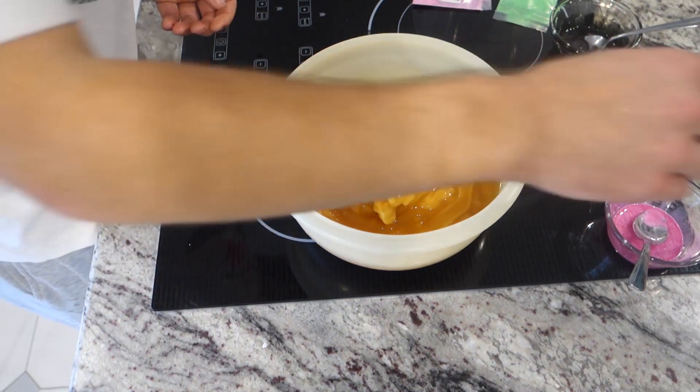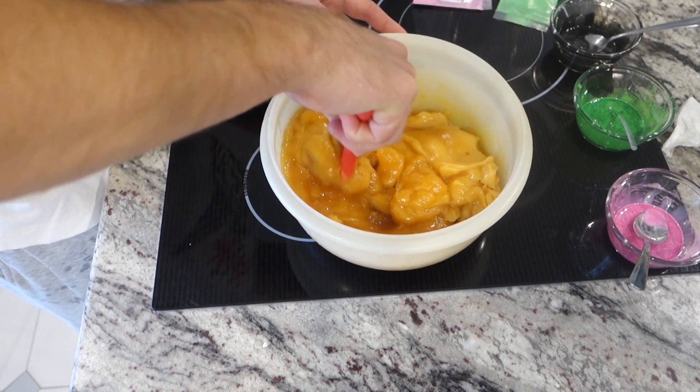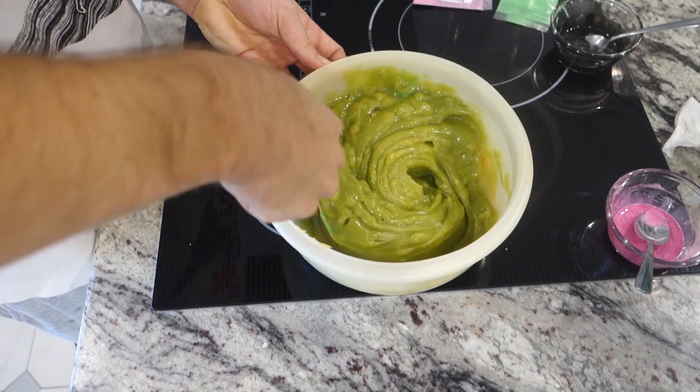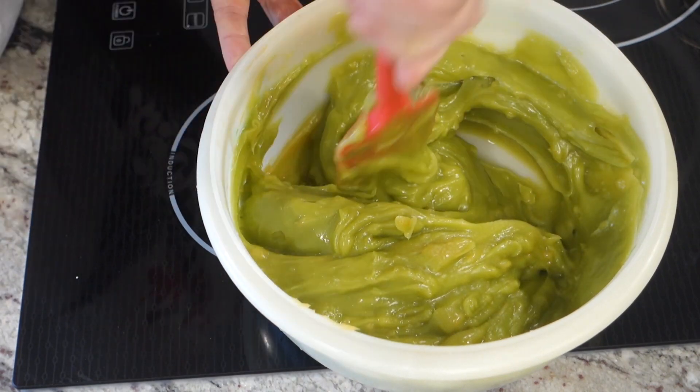At this point I'm like, what is this? Alright, let's ditch the stick blender, try it with a spatula, see if it's going to harden up right away. Got a bit of color in there, so at least I got something. Now I'm working with guacamole — this is guac. It's guac soap. It looks like guacamole.